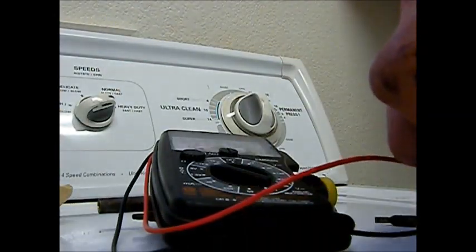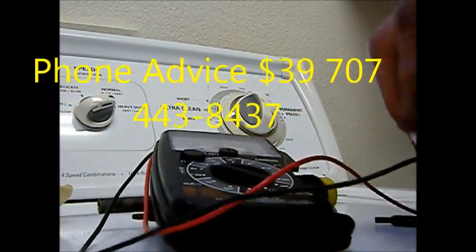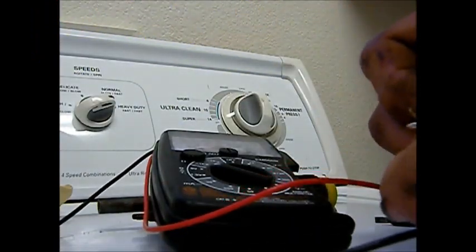This is the one that came out of it. And see, it doesn't do anything — so it's pretty much shot. If we just replace it with this one, we're back in business.